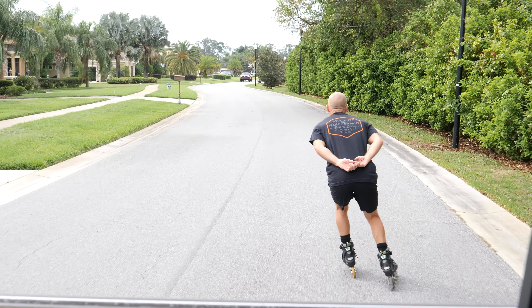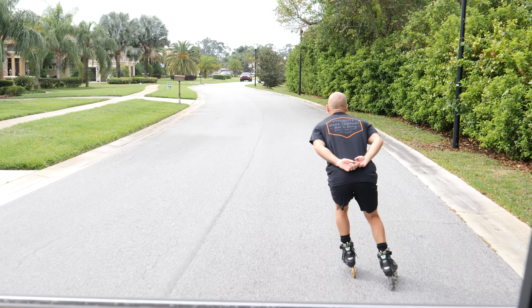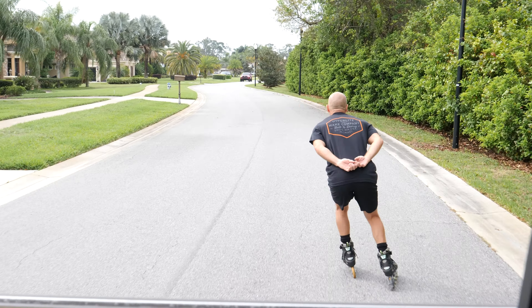It helps if you bend your knees more so you feel like you're skating with your hips and not your quads. That looks better, but push more, almost forward. You want to have the wheels going straight and forward.